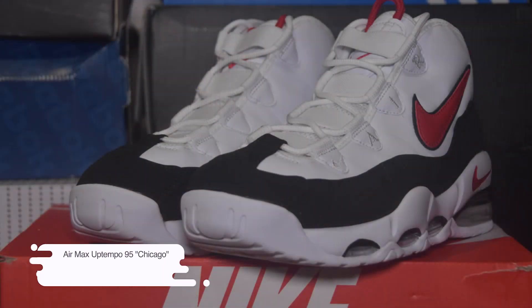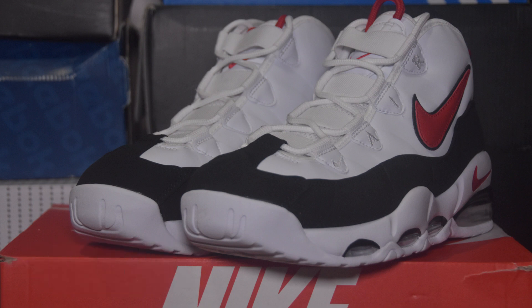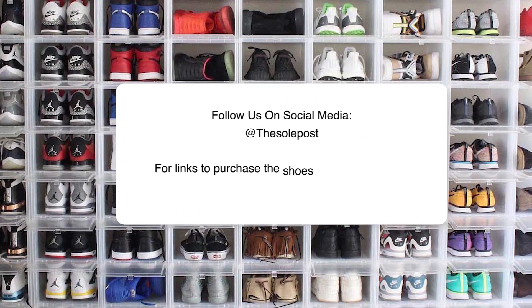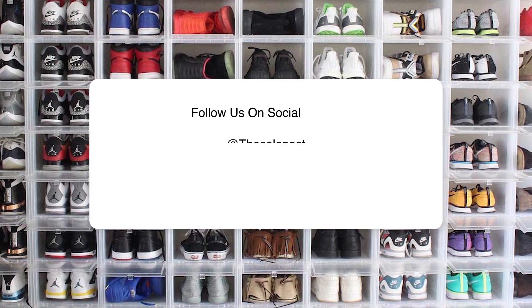The Air Max Uptempo 95 Chicago is now available at select Nike retailers and Nike.com for a retail price of $160. Alright everyone, this has been another Soul Post unboxing. Make sure you like, share, and subscribe — hit the notification bell icon so you can keep up with everything we do on the Soul Post channel. Check out thesoulpost.com for more news, features, and purchase links for all the shoes we feature on the channel. You can also follow us everywhere at the Soul Post. I'm John from Soul Post, thanks for watching, and I'll see you soon.